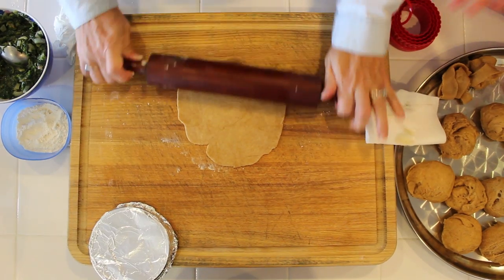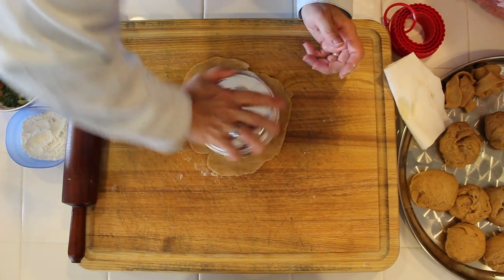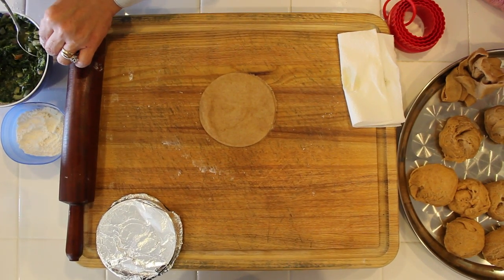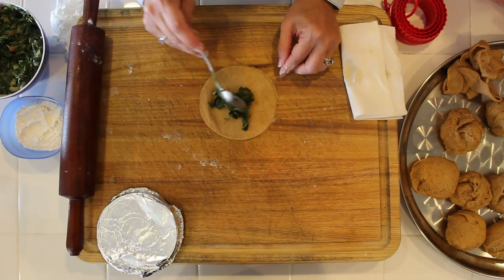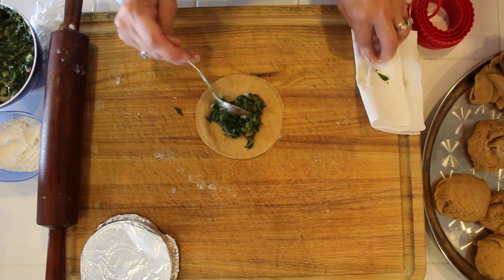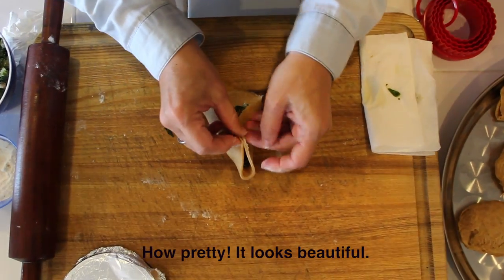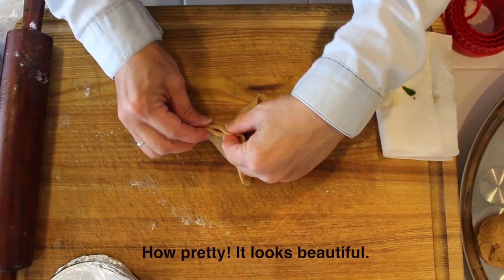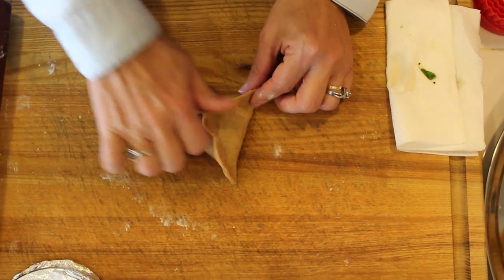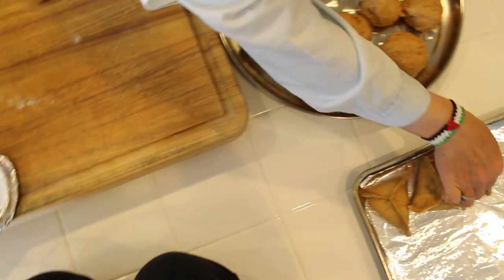How flat does it have to be? If you like thick bread, you don't need to flatten it that much. If you like it thin — I like it thin, my family likes it thin — so I prefer to spread it more. Then one teaspoon of my stuffing here in the middle, as you see. It's important that it's not overstuffed so you're able to close it. And just close it as a triangle.